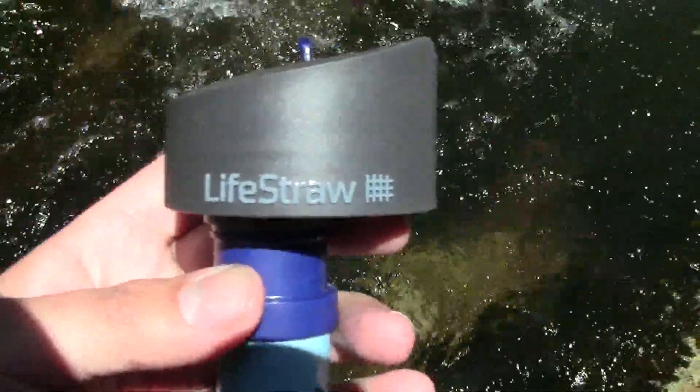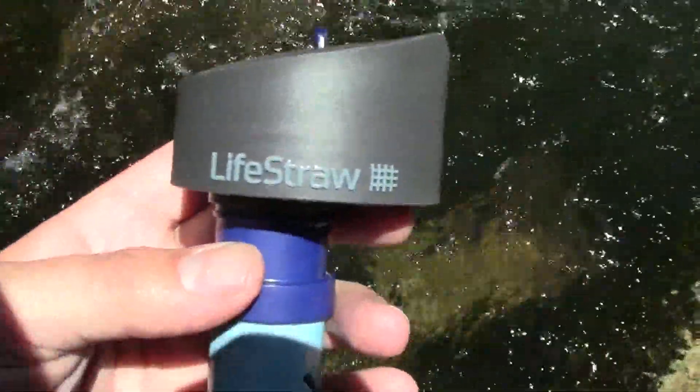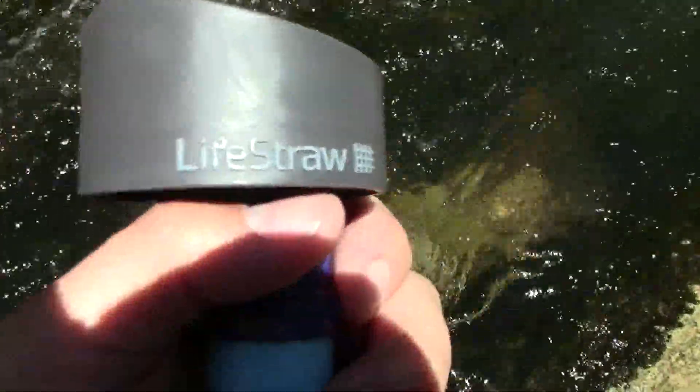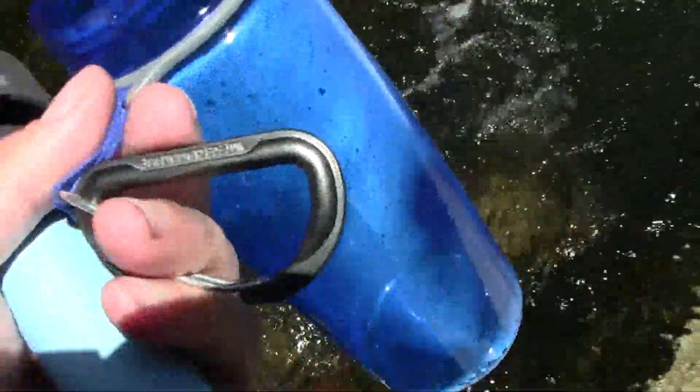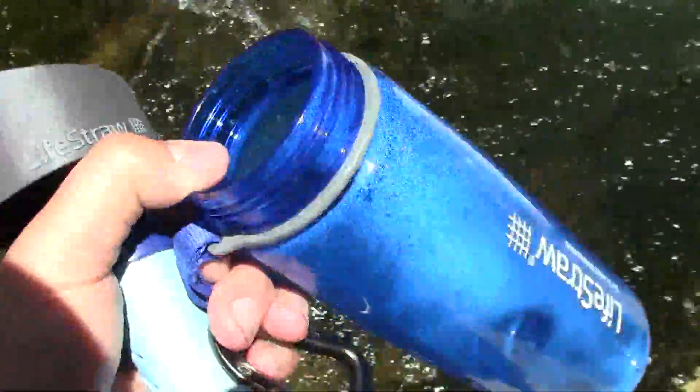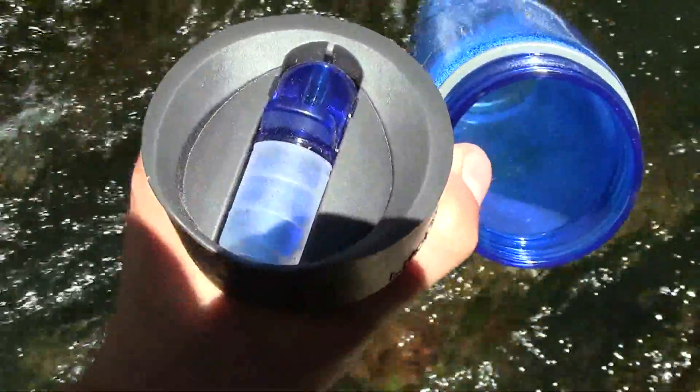The company is known for the work they've done over in Africa and stuff like that, helping to get actual safe drinking water to the people. It comes in this nifty bottle right here. It has a carabiner on it, which isn't cheaply made, and the bottle doesn't even feel cheaply made.